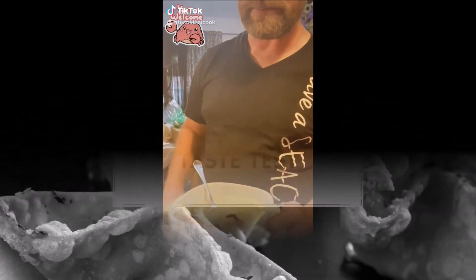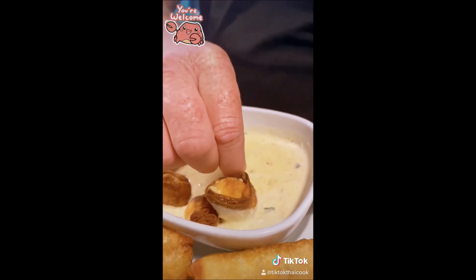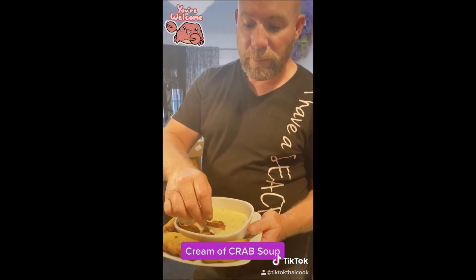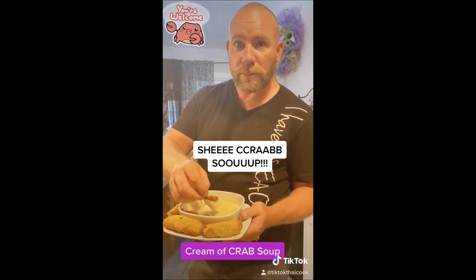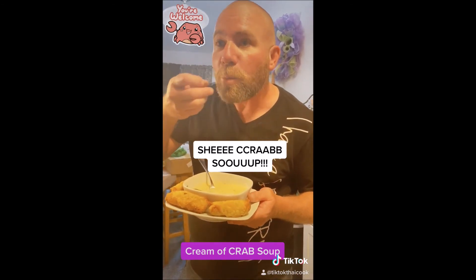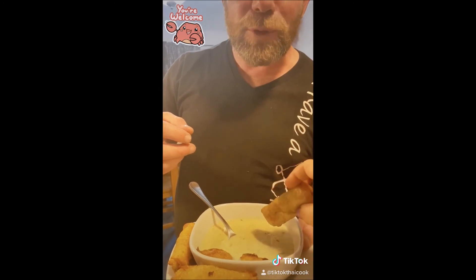Look at this — it's about to go down! We've got crab meat galore, everything fried up, and you're dipping that in cream of crab soup. Hey, wait — that's actually a good idea. Let me try — you don't touch my food!